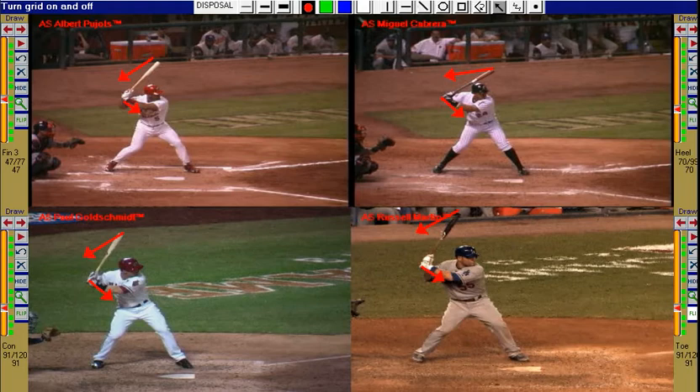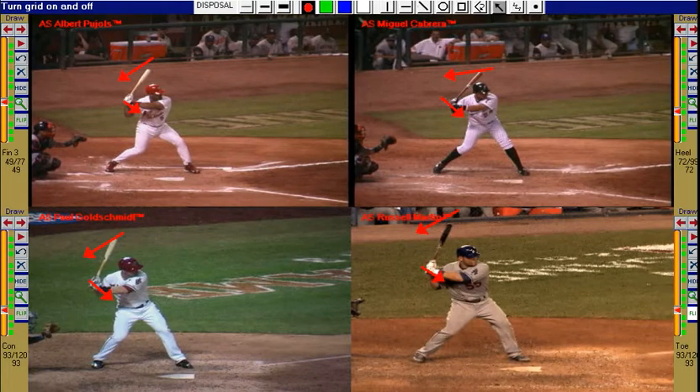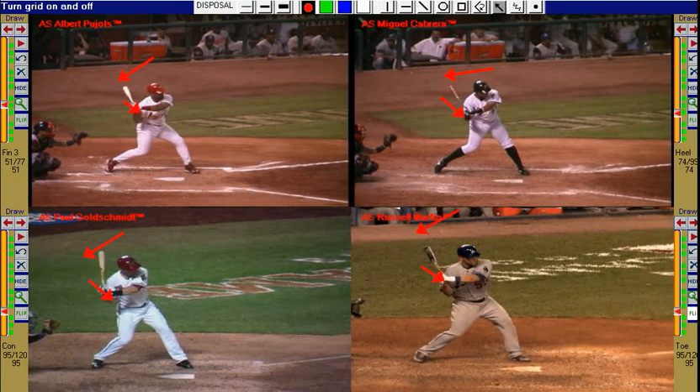The best hitters initiate their swings by dropping the back elbow, turning the barrel to the rear, and moving the hands down and forward.